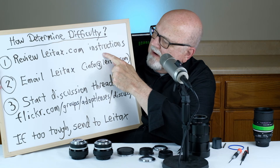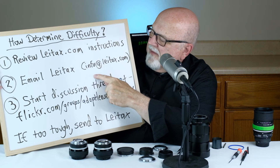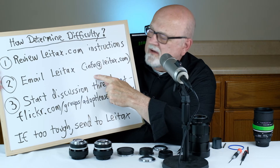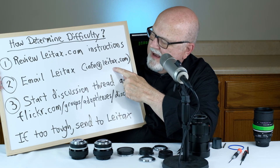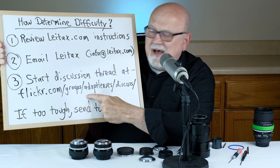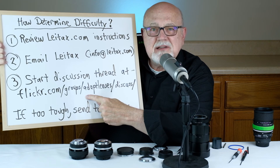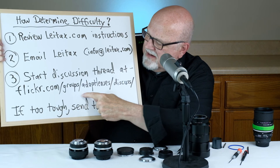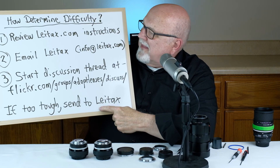How do you determine the degree of difficulty — easy, moderate, or extremely difficult? I use a three-step process. Number one: review the litex.com installation instructions. Number two: if you still have questions, email David Yato at litex.com — info@litex.com. Or thirdly, go to this Flickr page and start a discussion thread asking the group what degree of difficulty the lens mount replacement is and whether they have any advice. The URL is flickr.com/groups/adaptlenses/discuss.